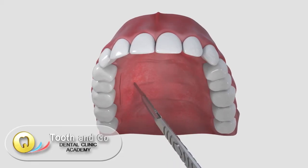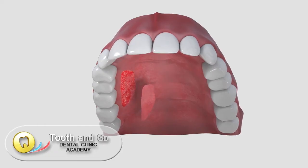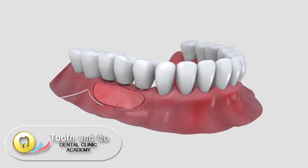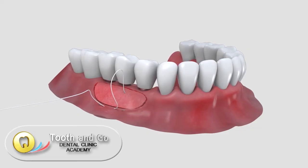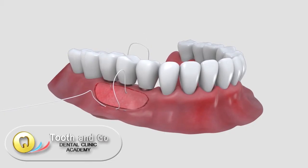Rigid gingiva will be harvested from the palate and transplanted to the area where the mobile tissue was removed. Stable stitches will prevent any mobility of the harvested gums and guarantee unproblematic healing.